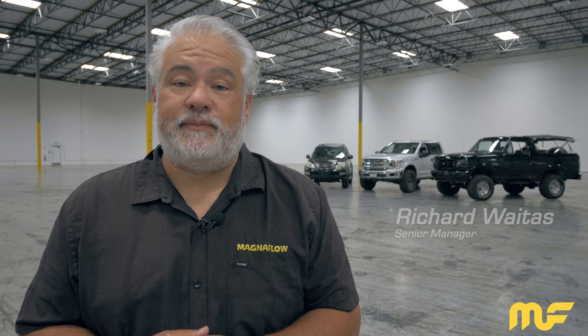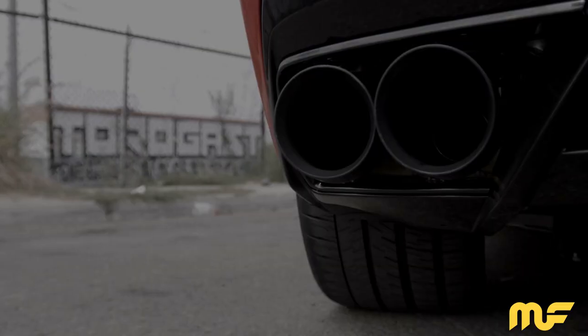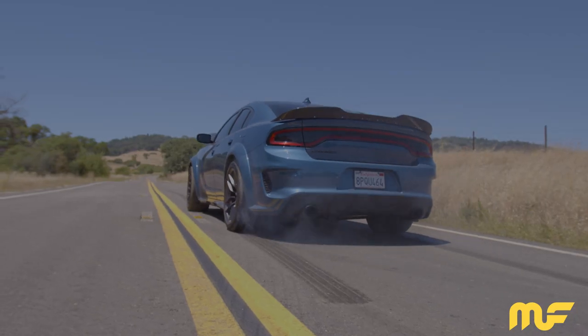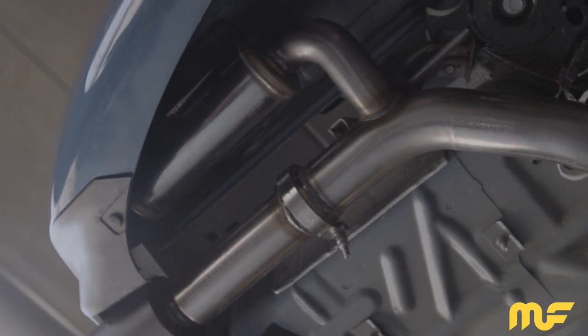Hey, it's Richard at Magnaflow, and I'm here to talk to you guys today about our latest premium exhaust offering: our XMOD universal muffler. Now you might be familiar with our XMOD name, as it happens to be one of our premium exhaust system offerings that incorporates modular design and noise canceling technology. With the popularity we've seen of both of those, it's only obvious that we would bring that into our universal muffler lineup, and that's what we're here to show you today.